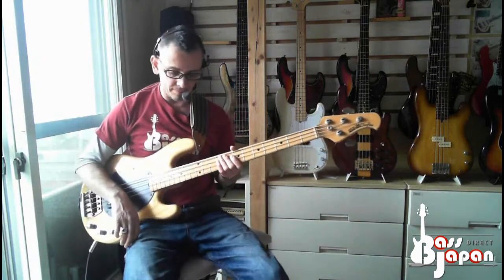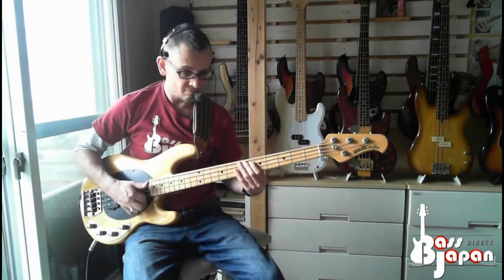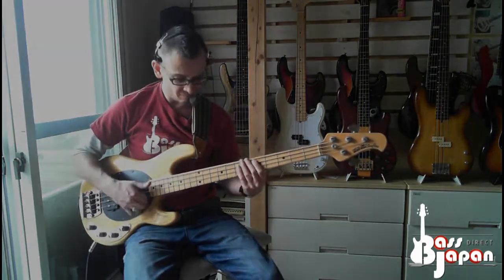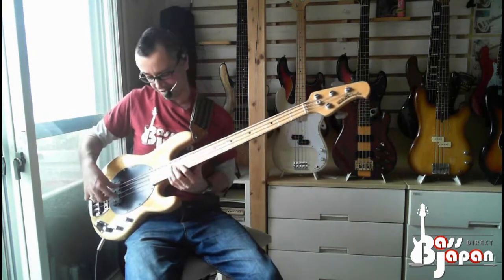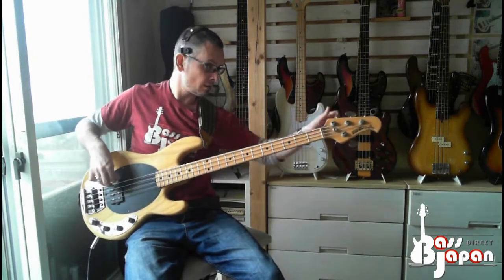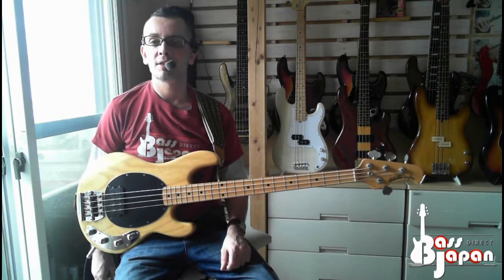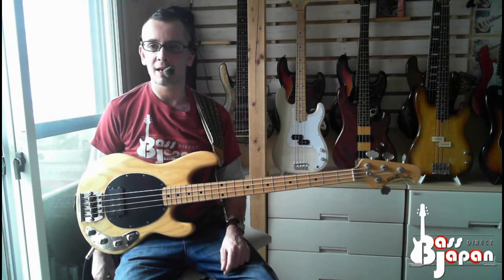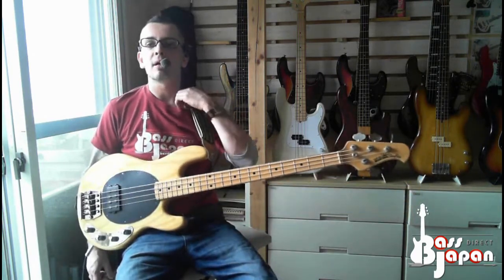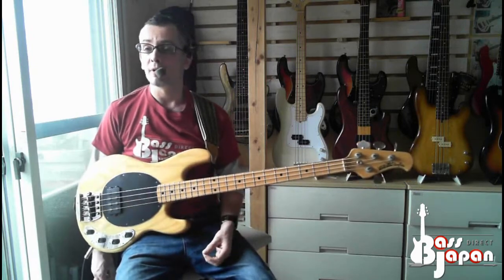You get the idea anyway, it's a wicked instrument. The Music Man EX — I can get these for you. Prices are usually 120,000 yen in the shops on average for this model, but I can probably do it for that kind of price including the shipping because of my connections here in Japan. If you want one of these and you're looking for one, there are various colors you can get these in: black, vintage white, three-tone sunburst, all of that good stuff.